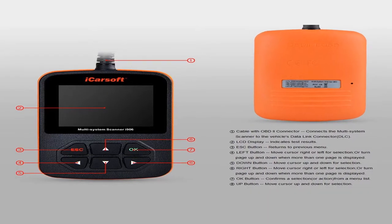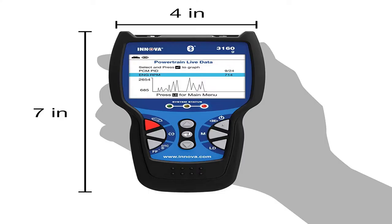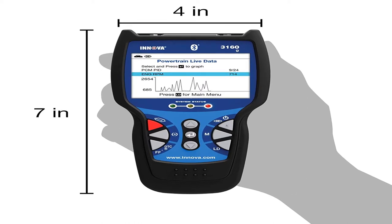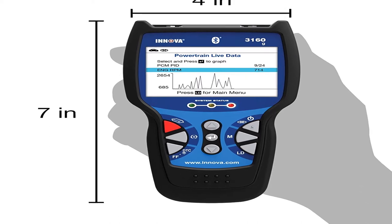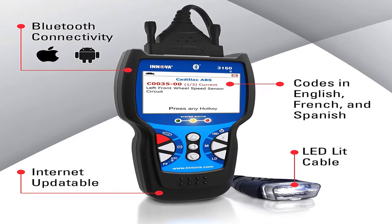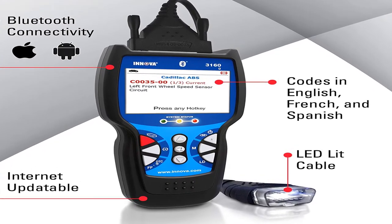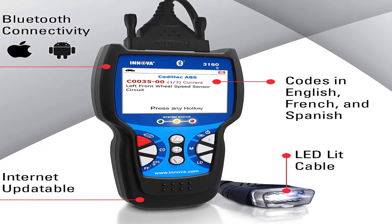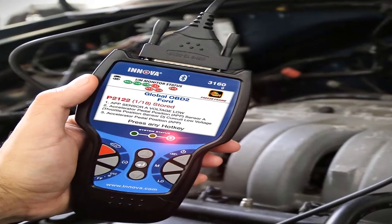Number five: a Bluetooth large-screen OBD-2 scanner. It reads and clears check engine lights on any foreign or domestic 1996 and newer OBD-2 car, light truck, SUV, and hybrids. It also reads and erases ABS and SRS trouble codes on most OBD-2 domestic, Asian, and European vehicles, and resets the oil light on popular OBD-2 vehicles.